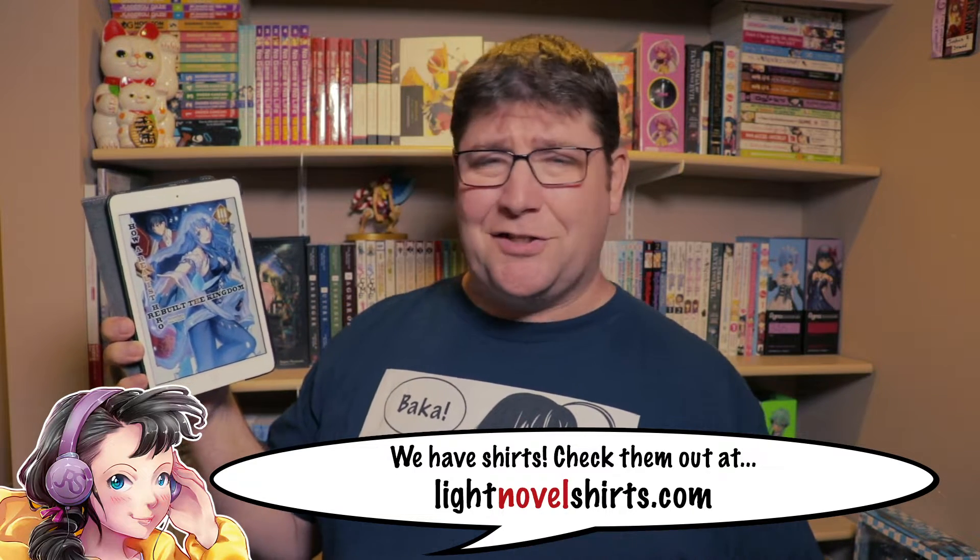So if you love light novels or you're just getting into them, you should consider subscribing. In this video I'm going to be reviewing volume number three of How a Realist Hero Rebuilt the Kingdom by Dojiomaru, released in English by J-Novel Club.